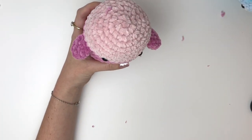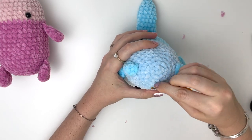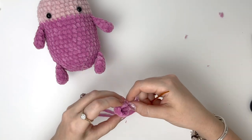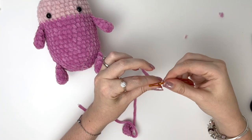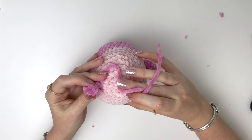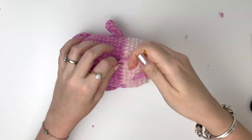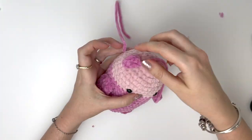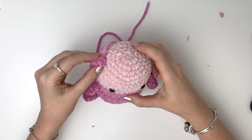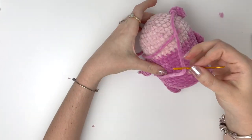Now the ears are sewn on between rounds 3 and 5, in a slightly oval shape. First I like to grab the tail from the magic ring and insert that where I want the ear to go, and then I like to flatten it slightly and sew it in place using the other yarn tail.